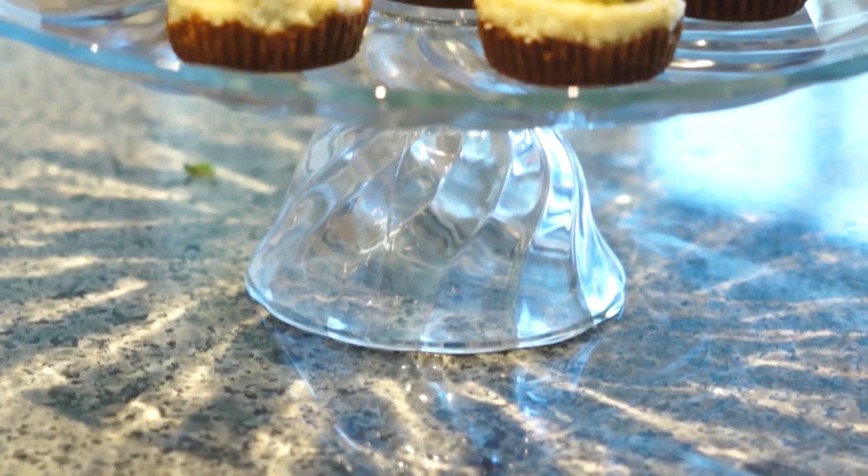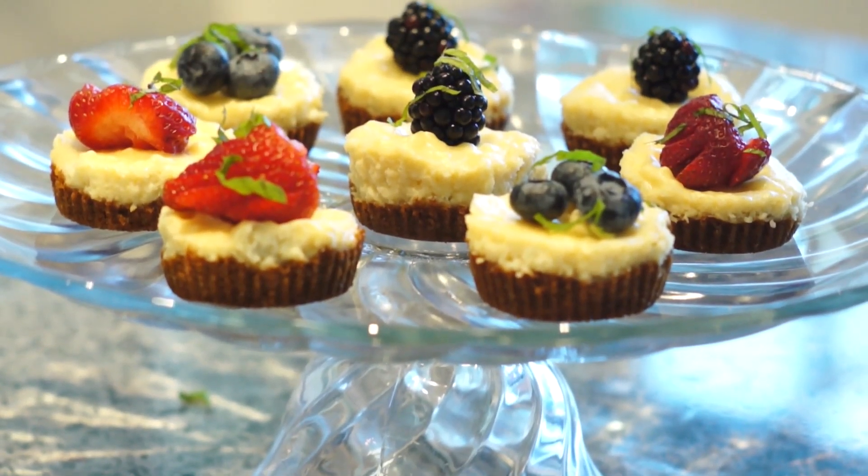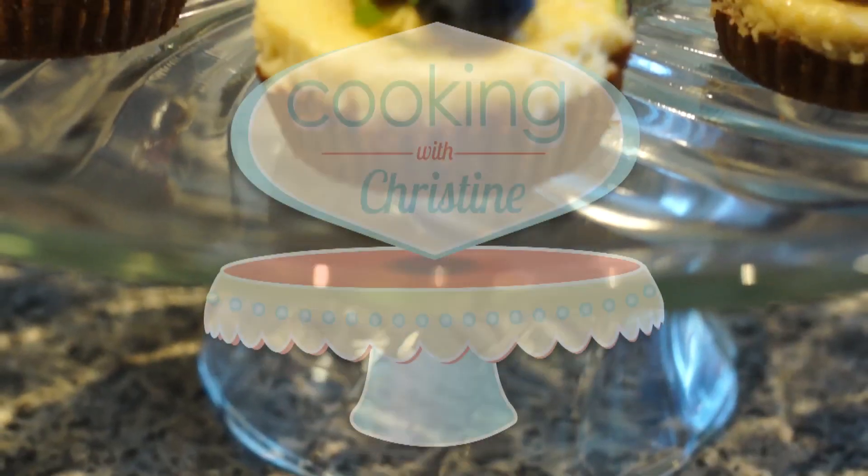Hi there, welcome to Cooking with Christine. I'm Christine Hume and today we're going to be making mini cheesecakes. They're an elegant and simple dessert that you can bring to any dinner party. They're sure to wow your friends.